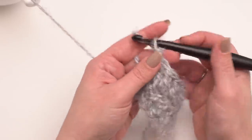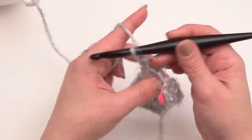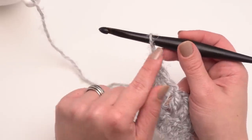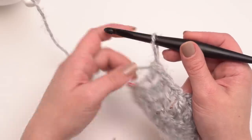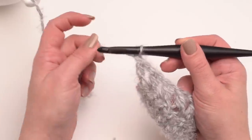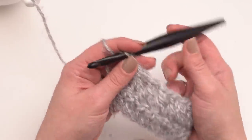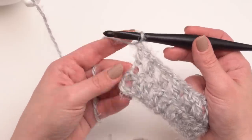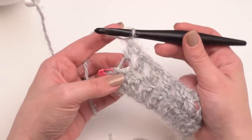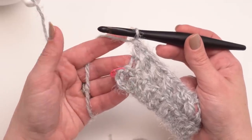You can always tell if it's facing the right way — if you pull on the working end you can see that it moves on the front side of the hook. That's a little tip to help if you get switched around. We've got one stitch left of row two, and rows two through 40 or 44 are all the same.